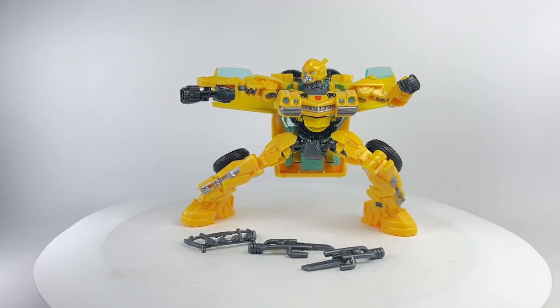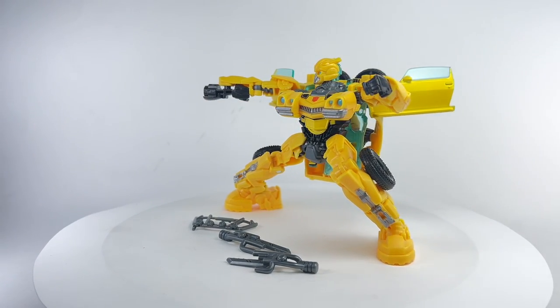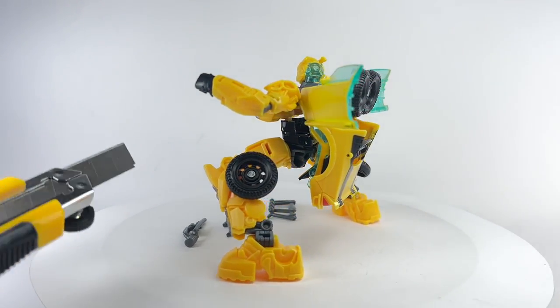Let me know in the comment section what you guys think of this Transformers Rise of the Beasts Deluxe Class Bumblebee. Hit that notification bell so you never miss out on any of my latest video reviews. And if it's your first time here, please subscribe. Thanks for watching.